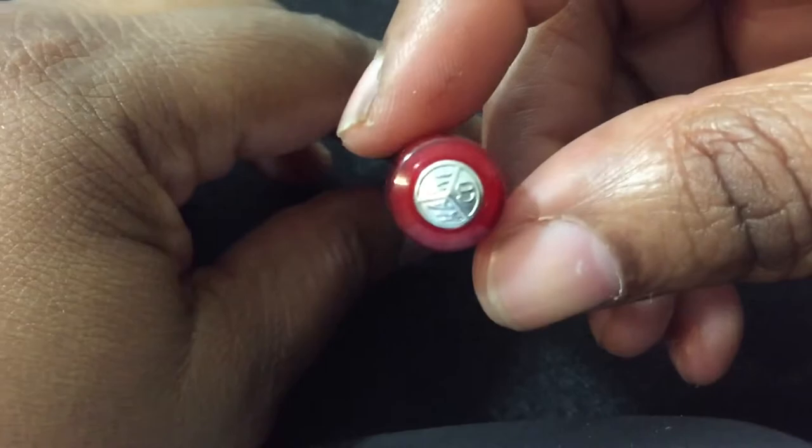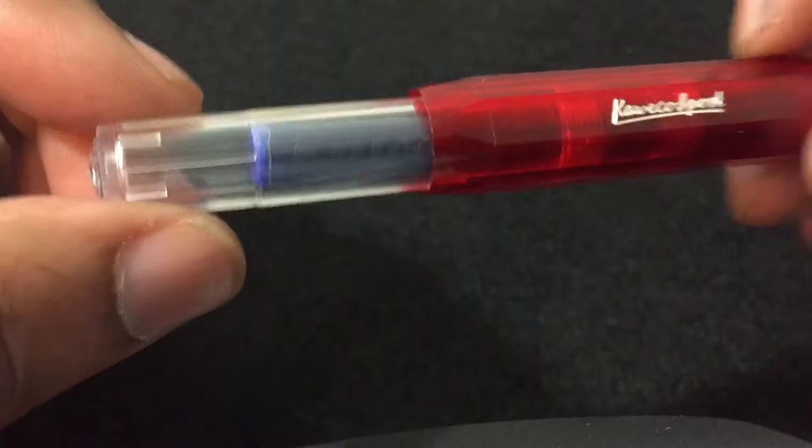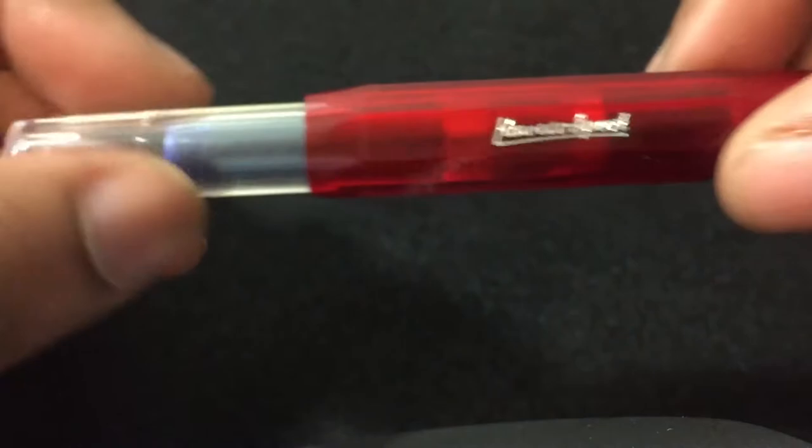Okay, so let's go ahead and put the top on. You do have the Kaweco logo right at the top here. It's the Kaweco Sport — looking at the bottom here.